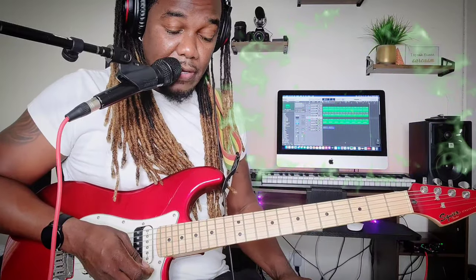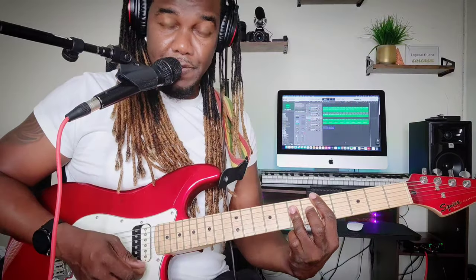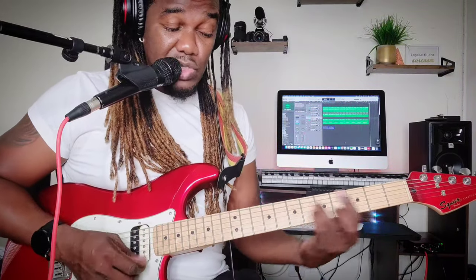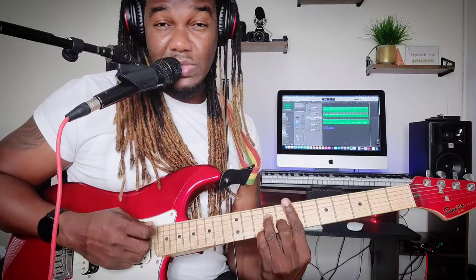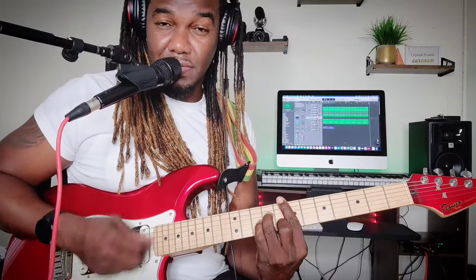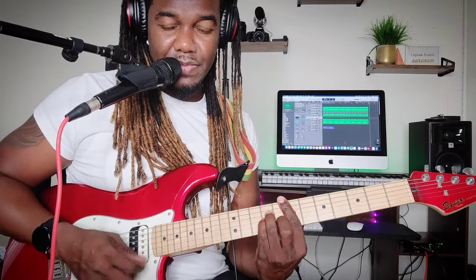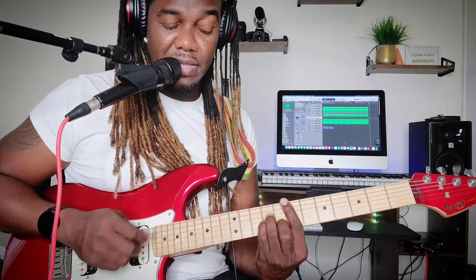Just a little bit of wah pedal and you're good. Let's start with the chords. It's a D to an E minor — or if you want, E minor 7 — but use E minor.